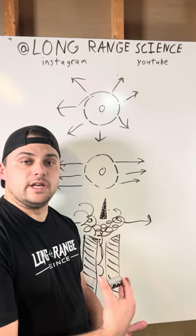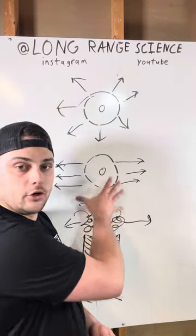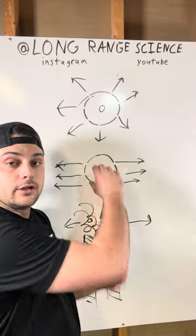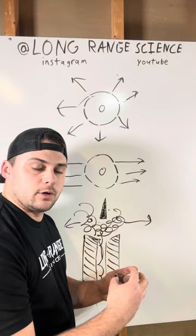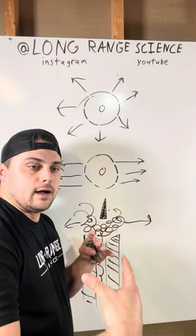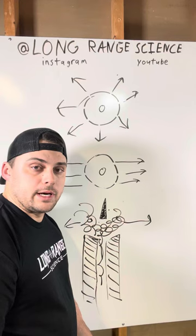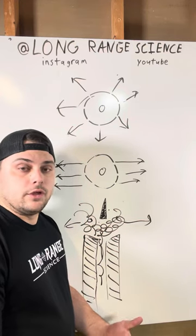One downside to muzzle brakes is that because you are changing the direction of the gases, the pressure wave and sound wave are no longer going forward out of the barrel. You're redirecting them, and the sound waves end up getting pushed out of the side, directed more towards the shooter. That is why when you use a muzzle brake you typically get a much louder noise signature at the shooter than you would otherwise.